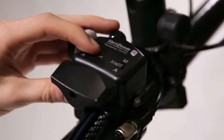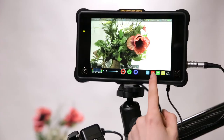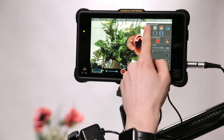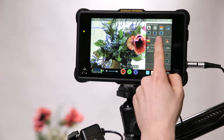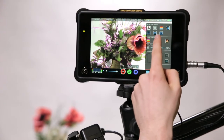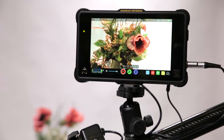We strongly recommend shooting in manual zoom and focus as this will allow full control over the picture. We also recommend the use of the focus assist on the monitor. You can do this by pressing the red target button and enabling the focus assist. Set the peaking to an appropriate colour so that your focus point can be clearly seen.